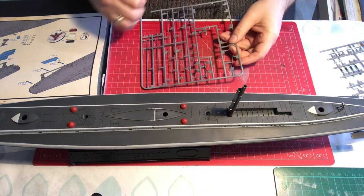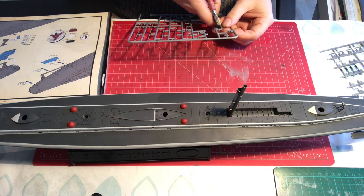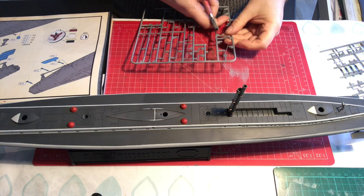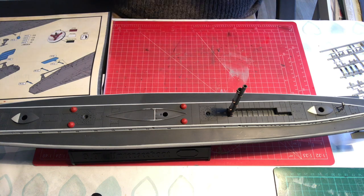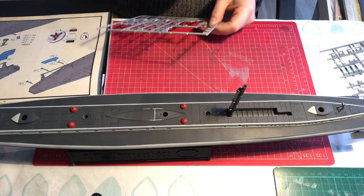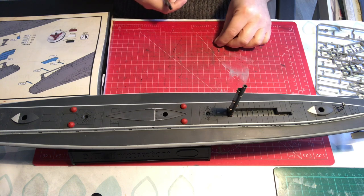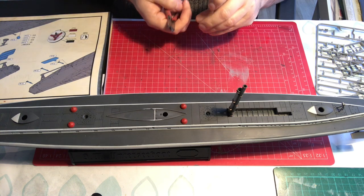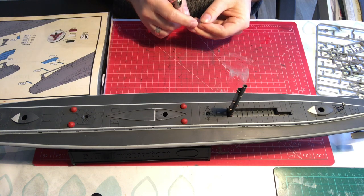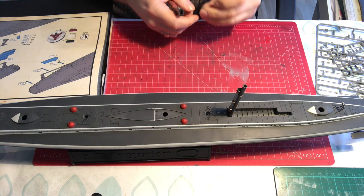I finally know what these red things are. A big thank you to the viewer that told me they were the covers for the life rafts — that's why they're red. So yeah, that all makes sense. When you know, it makes sense.